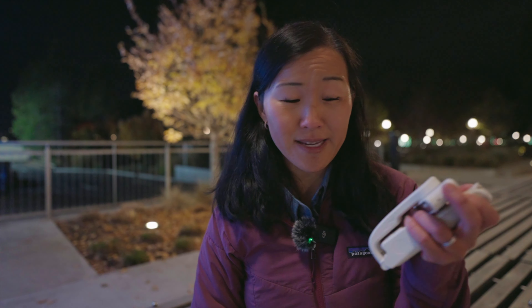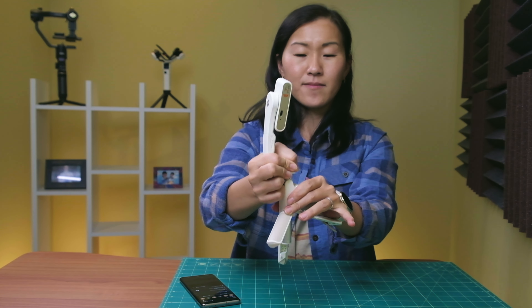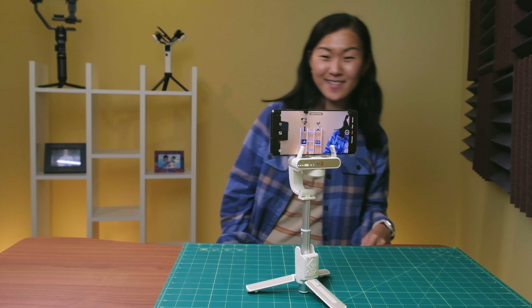The iSteady Q is a pretty cool gimbal — number one, it's very affordable at only $36 US, which is incredible for a smartphone gimbal. Besides being a gimbal, it's also a mini tripod and an extendable selfie stick. When connected to the app you can unlock modes such as clone me and inception modes, and enable 360-degree tracking. So let's gather our mobile devices and all these gimbals and test them out.